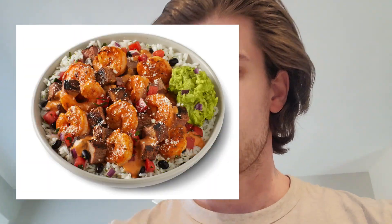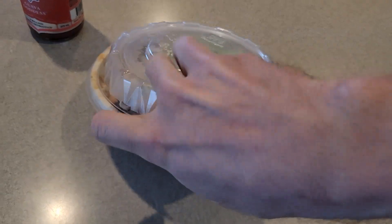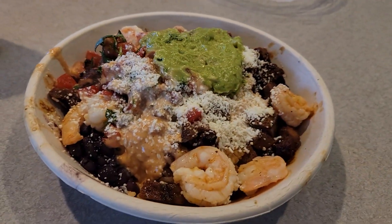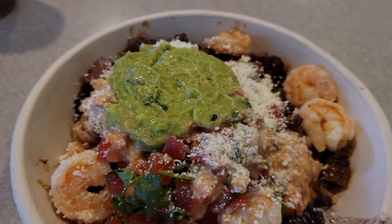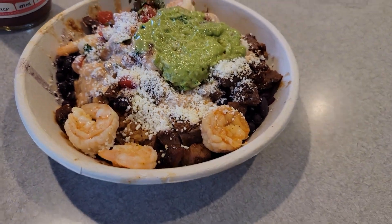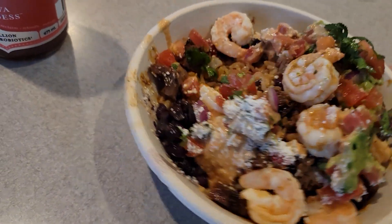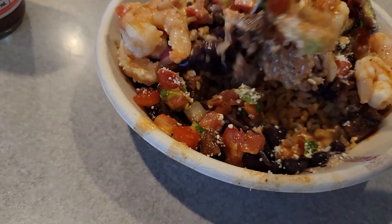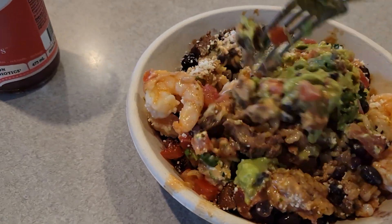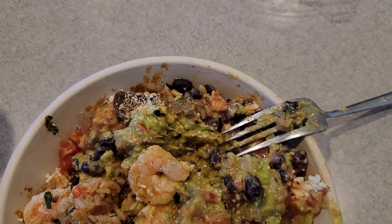So here you got the surf and turf — you got shrimp, steak, tomato salsa, guacamole, some kind of cheese, and then there is also brown rice at the bottom. It normally comes with white but I asked for brown, so you got brown rice, black beans, steak, and shrimp.